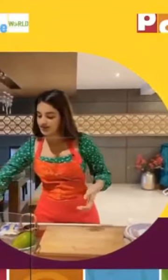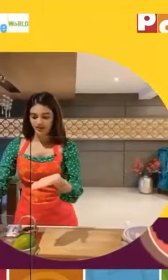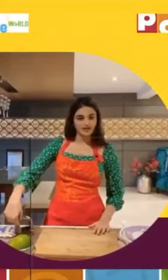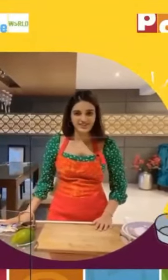We'll start off with cutting this tomato, but first let me tell you all the ingredients that we have. So we have some tomatoes, cucumber, avocado — because that's very, very good for health, it's good fat. We have some Himalayan pink salt, some pepper, butter, cheese, sliced cheese, and toast. Yeah, that's about it. So let's start.